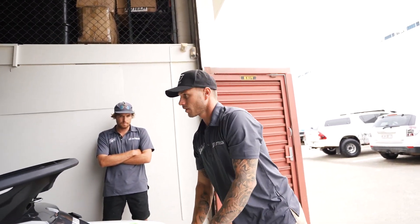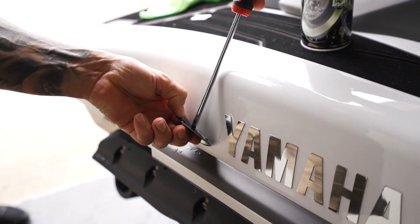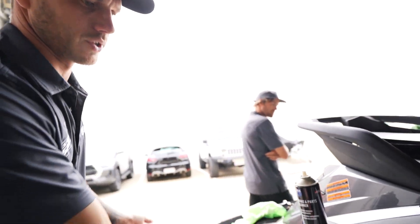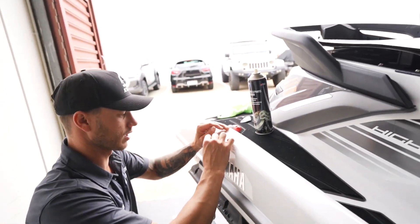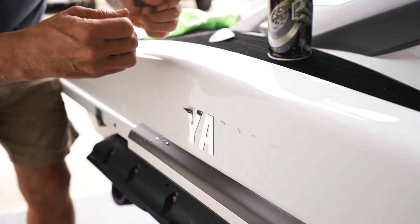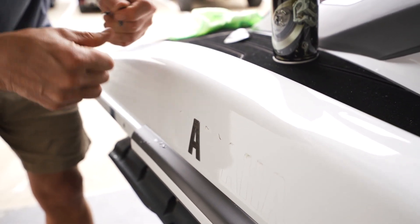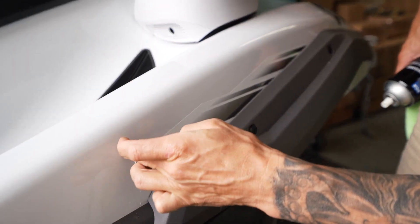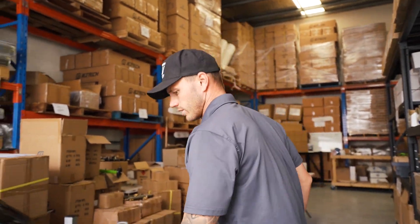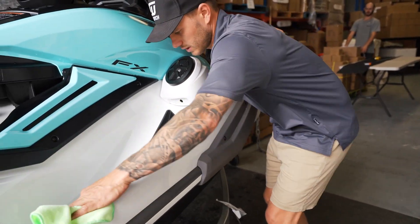Next, pull off the badge. I'm not too worried about making marks because the turf is covering it and it's not coming off. Use the blade to lift the edges and then fingers to get the rest off. Go just over the sticker and peel it off entirely. Then get your brake clean and microfiber cloth and clean the hell out of it all.